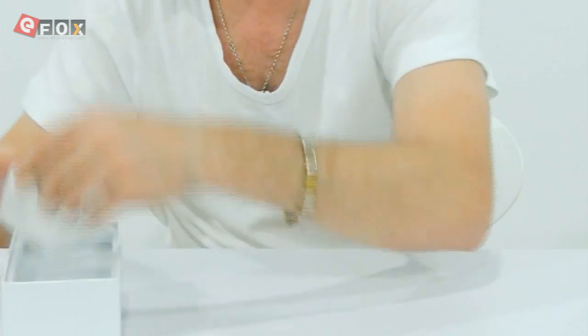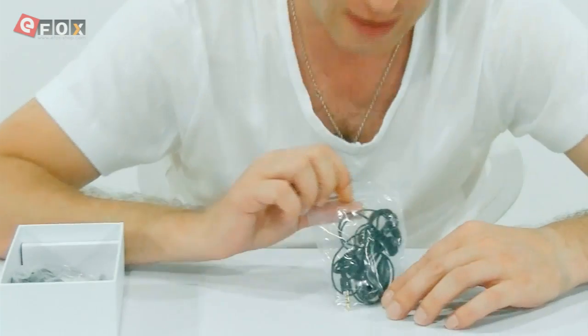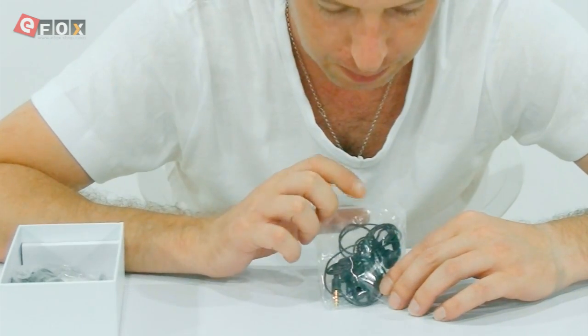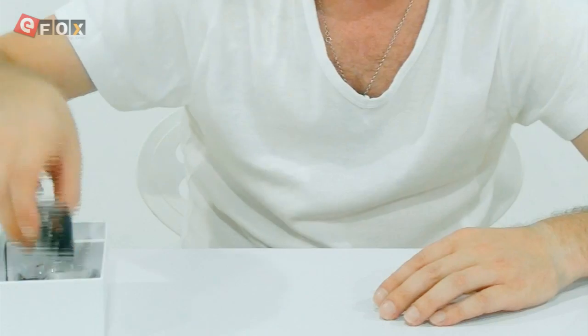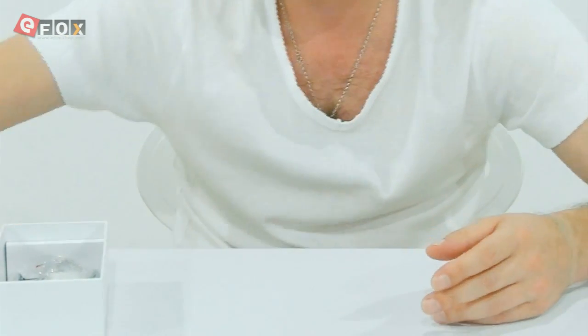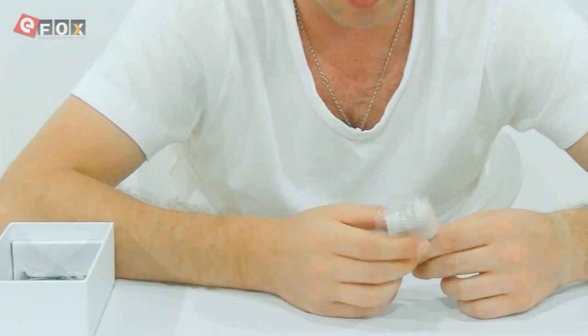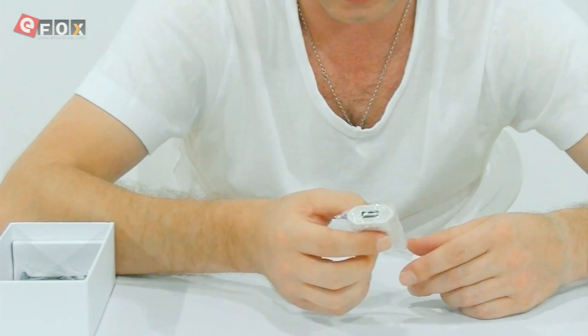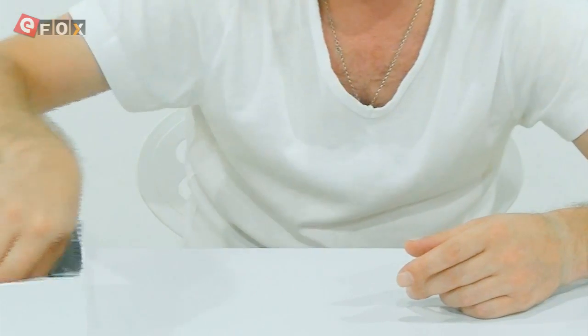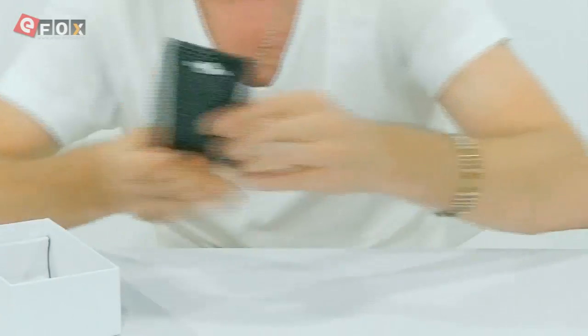Now have a look at what else we get in the box. We get a set of earphones and mic. We get a micro USB charging cable. We get a standard wall mount USB charging socket. And it comes with this plastic case.